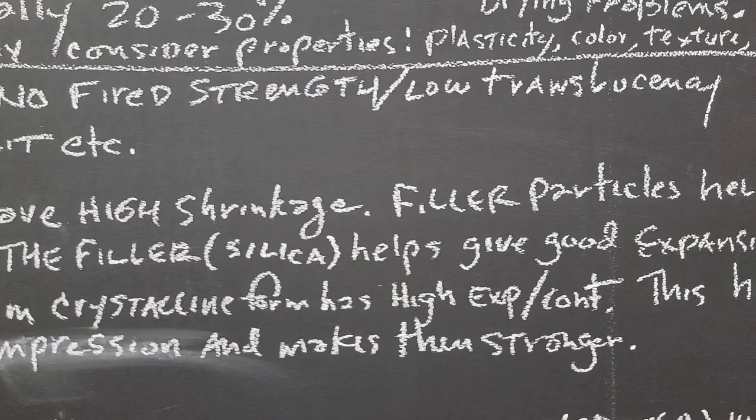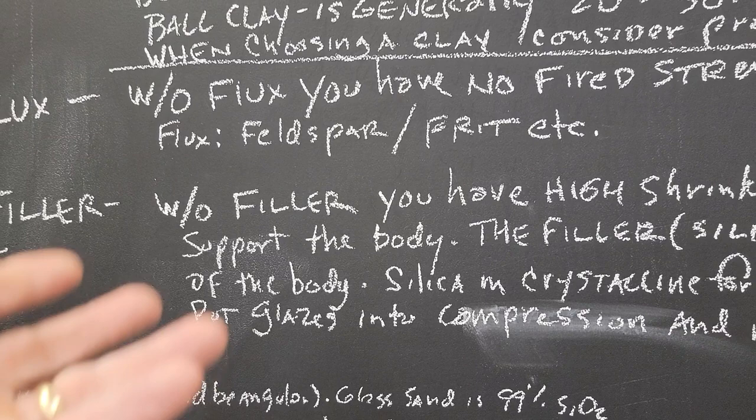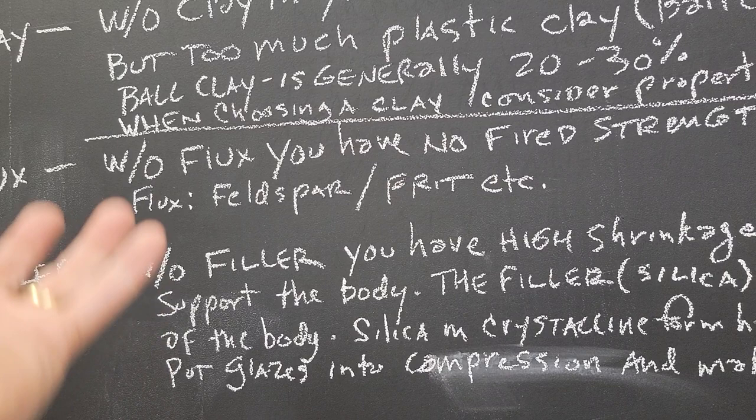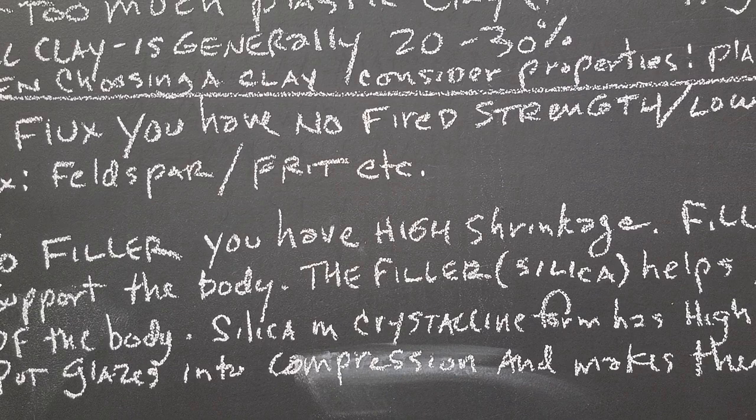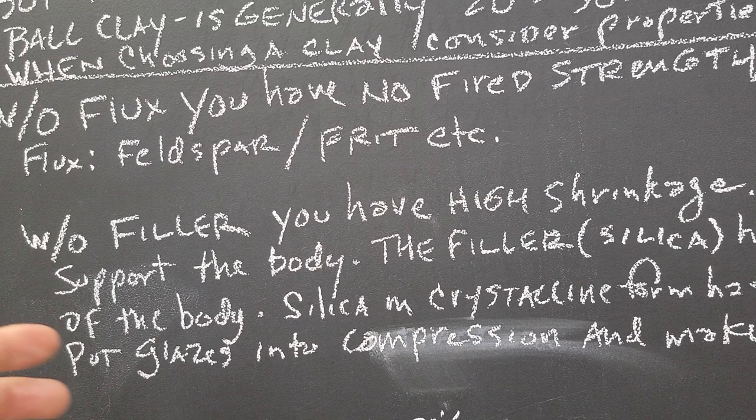And then the filler — clay, flux, and filler. Without filler, you have high shrinkage. The filler particles help support the body. Grog makes like an architectural structure for the body. Another filler is silica — that helps give you good expansion and contraction of the body, which helps with glaze fit.